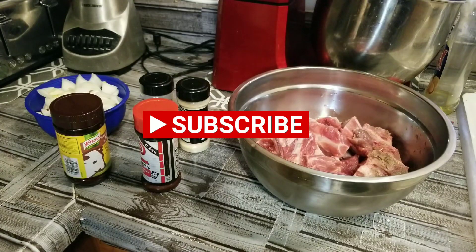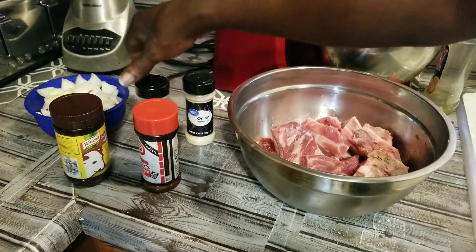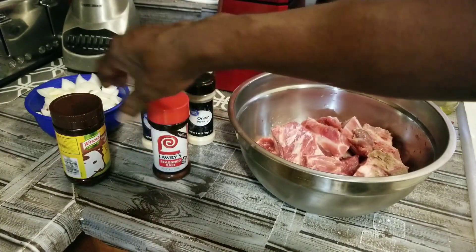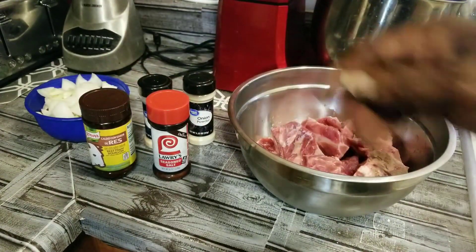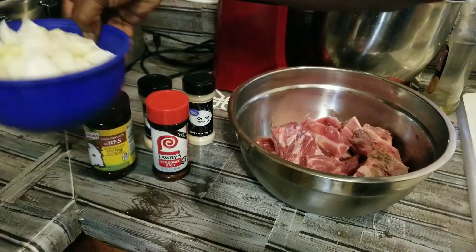We're going to cook them on top of the stove, not in the oven. Our seasoning is just some simple seasonings: onion powder, garlic powder, seasoned salt, and some beef broth. We got onions and bell peppers — red bell peppers and yellow bell peppers — in this bowl here.